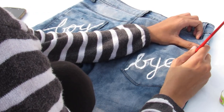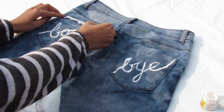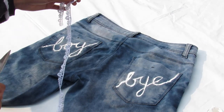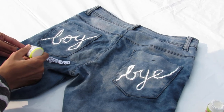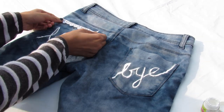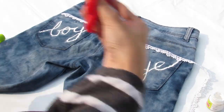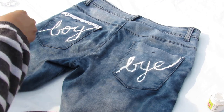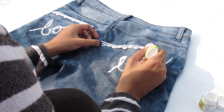If you want to keep it simple you can stop with just the paint, but I went a little extra and used lace. Take the lace that you prefer, measure the size, cut it, and use fabric glue to stick it. You can skip the painting part and just do the lace, or you could do both like I did.